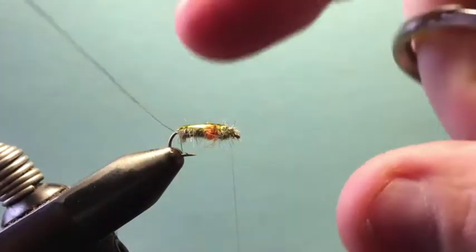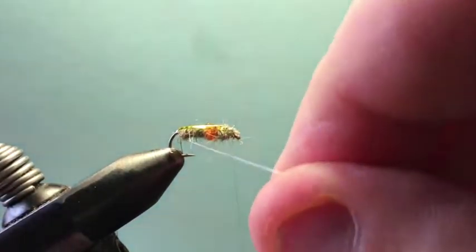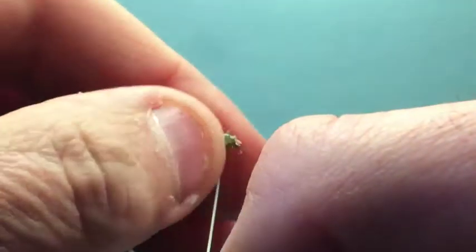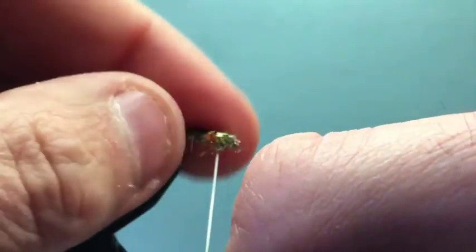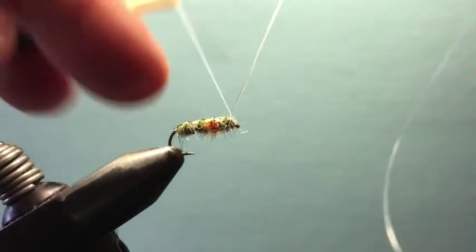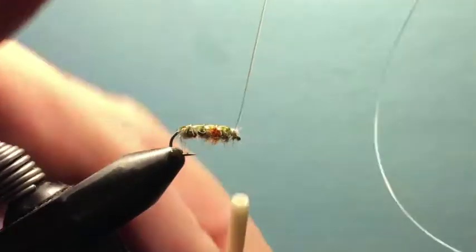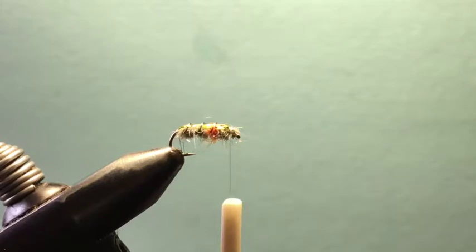Then I grab my little piece of tippet material and palmer that forward, making a nice rib. You can see the profile of this fly already starting to come together. If any fibers are sticking up as you wrap, just push them down and out to the side. Come to the front and tie off the tippet material with a good couple of turns — not too much bulk at the head — then clip off the tippet.